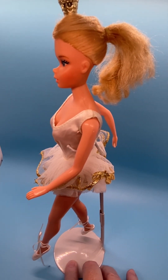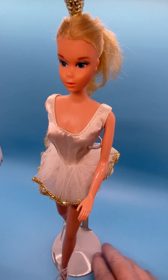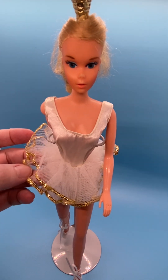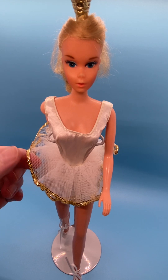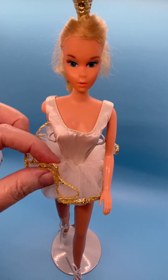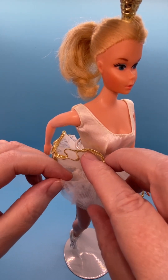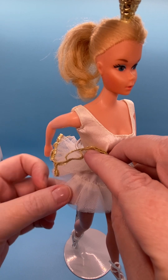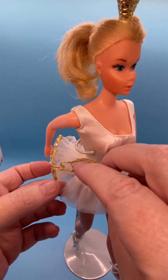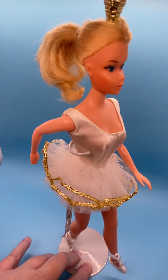She's got on her original tutu dress, which has a silky white polyester bodice, then two layers of tulle with gold shiny ribbon fabric around the edging. Underneath she's got two more very short layers sewn to white tricot fabric to make the tutu stand out a bit more and hold its shape.